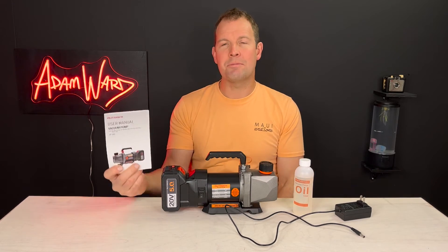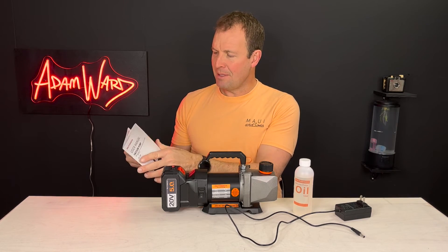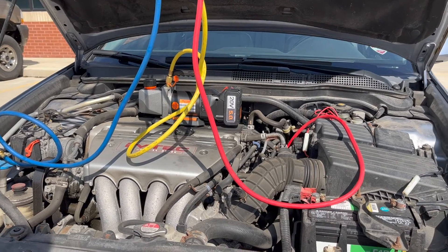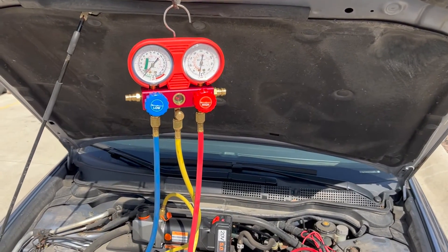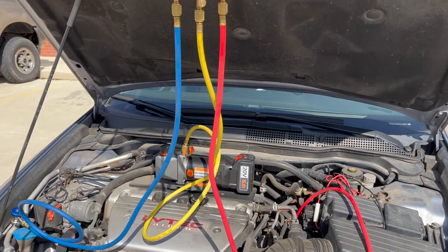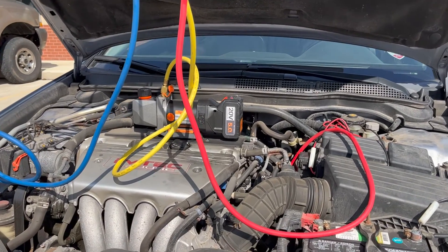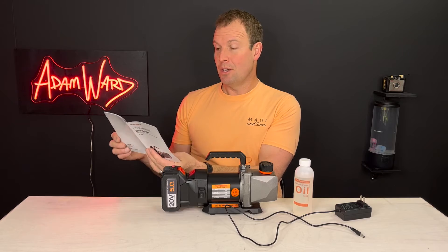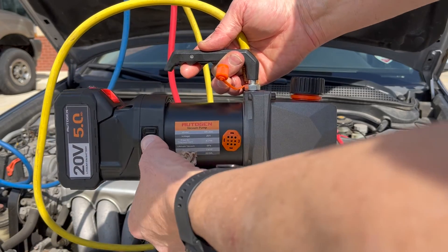It comes with a user's manual with a laminated cover, which is a nice touch. If you don't know how to use a vacuum pump, you should not be using one — HVAC requires someone with special training. If you do know what you're doing, you probably don't need the manual.